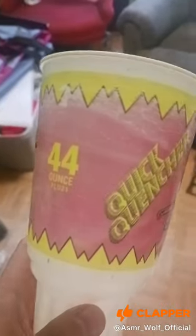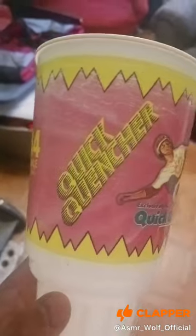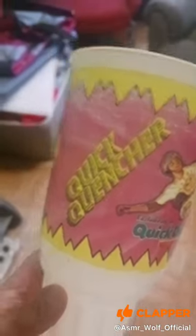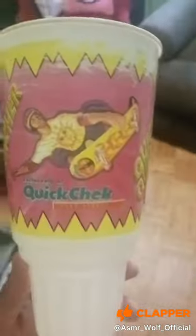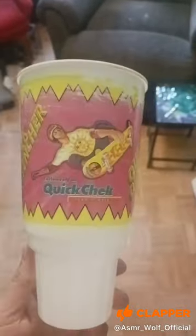I just haven't had a chance to wash it yet because I haven't used it in many years, so obviously I have to wash it. This is pretty short, but I just wanted to show it real quick.